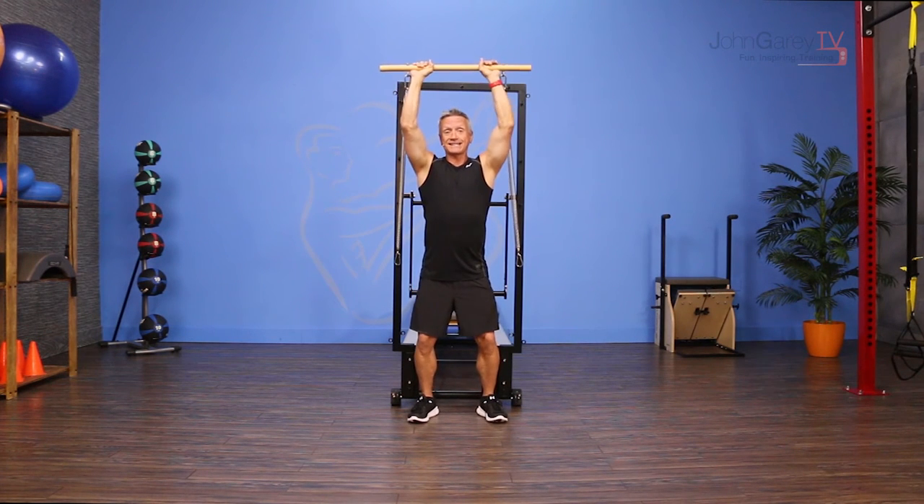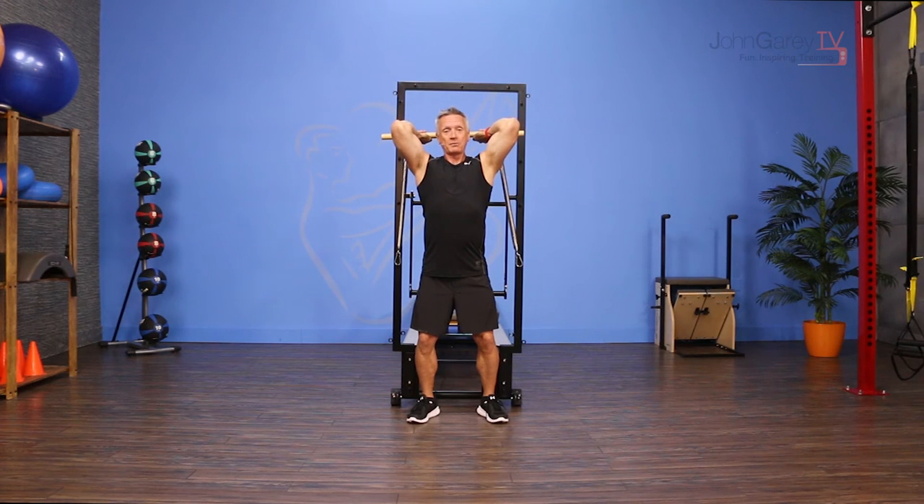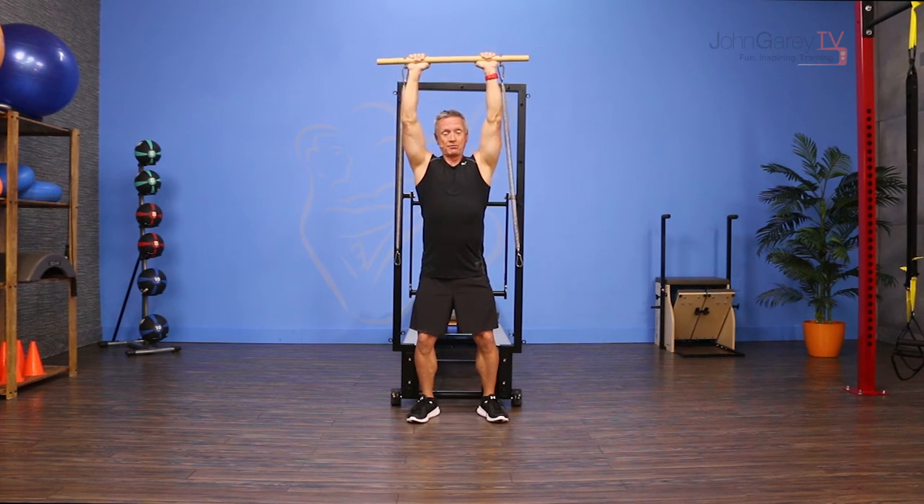You're going to have an athletic stance — a little bit of flexion in the knee, a little bit of flexion in the hips, but your spine should be neutral. From here, you're going to inhale, flex the elbows to bring the bar behind your head, then exhale to press up.